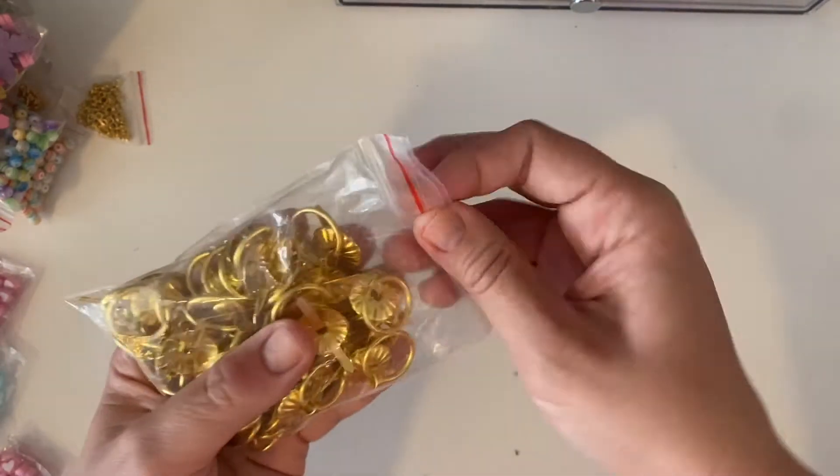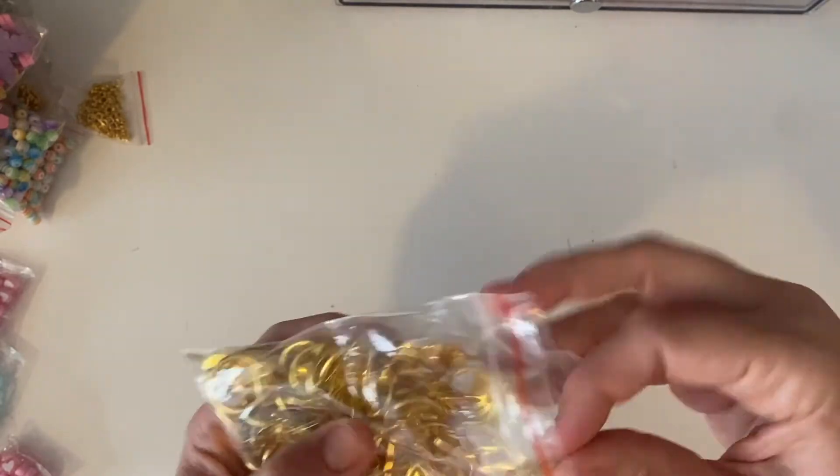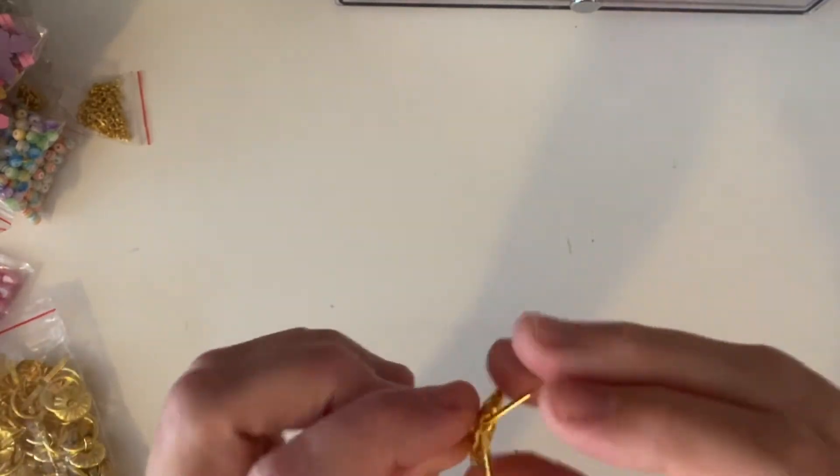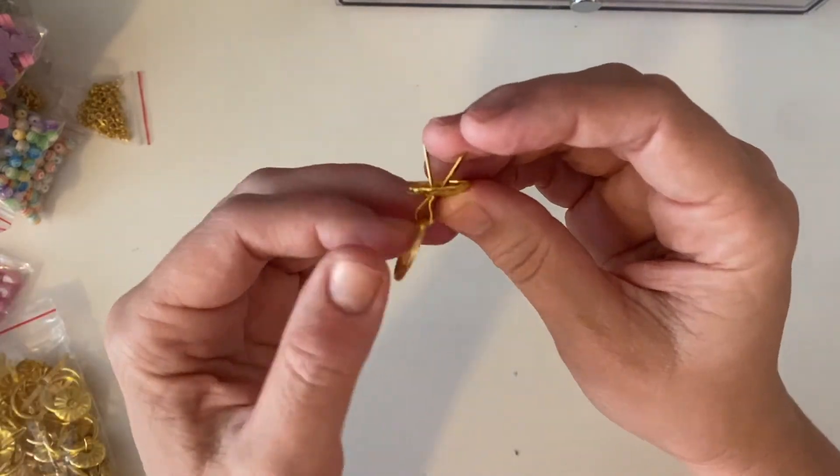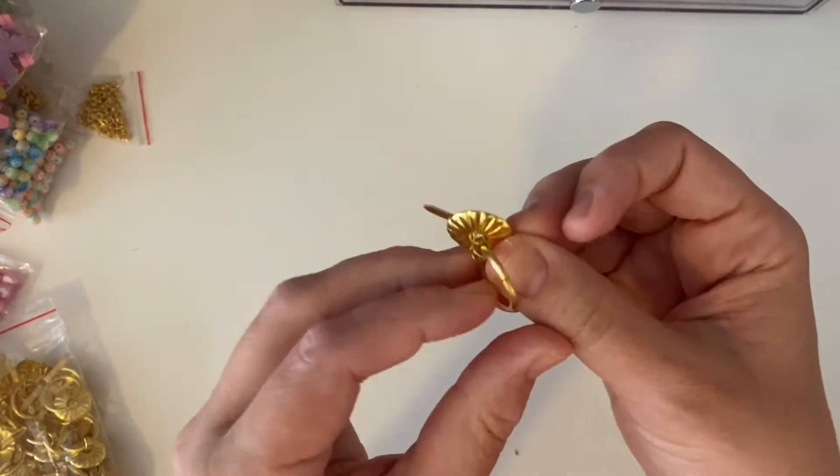I got two bags of brad drawers. I have every intention of sharing them with my friend today — she's coming over this morning, which is another reason why I wanted to film this and get it done.